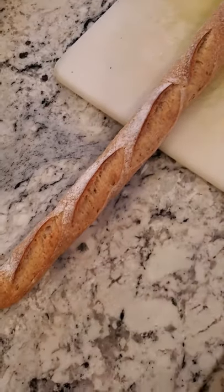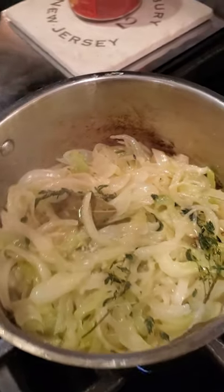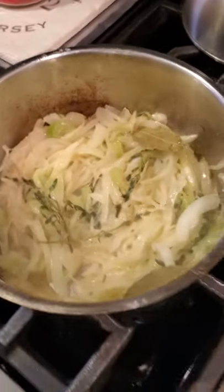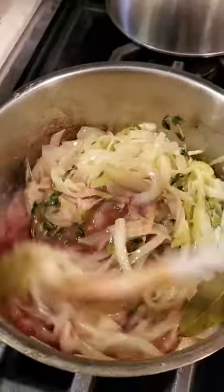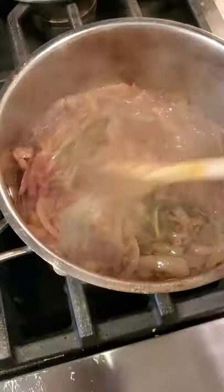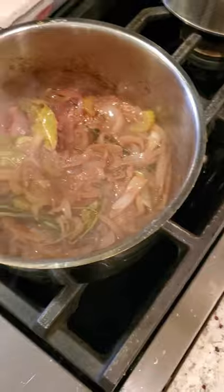Now I'm gonna go cut my crostinis. Check that baguette out — so pretty. I like to cut them on an angle so they sit nice inside the crock pot. Our onions have sautéed down, so we're gonna hit them with a little bit of red wine and get them to cook down just a little bit more.